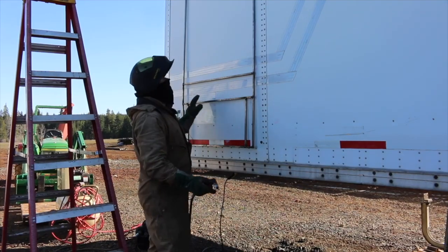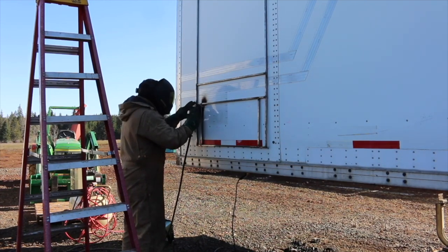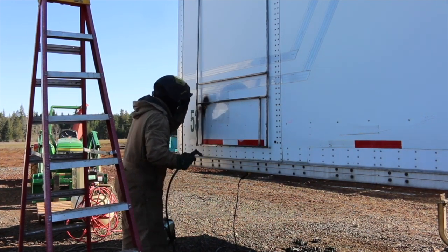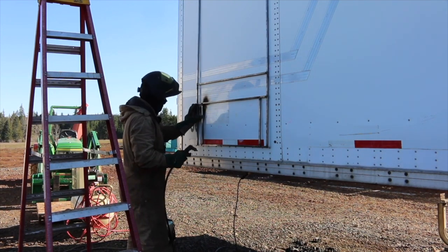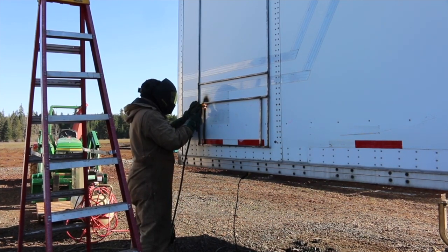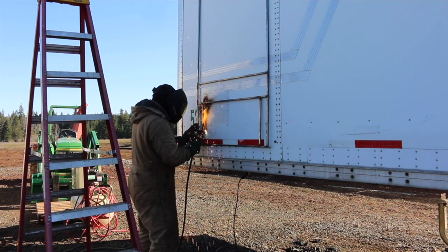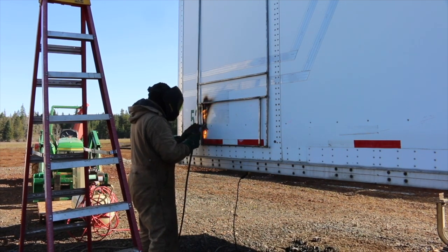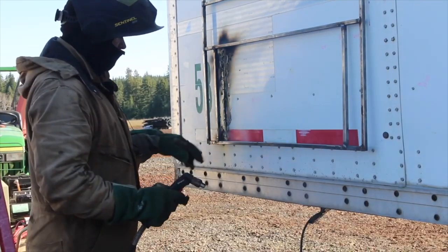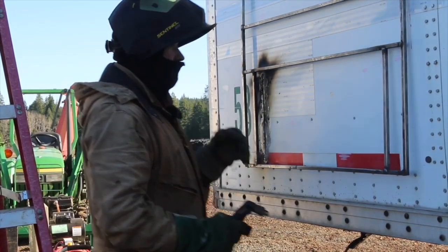Oh lord, please don't let me screw this up. We went through! Why don't you go check and make sure we're not on fire. How's it looking? Flames are from the material and the paint — and by all rules you're supposed to grind that all off first.